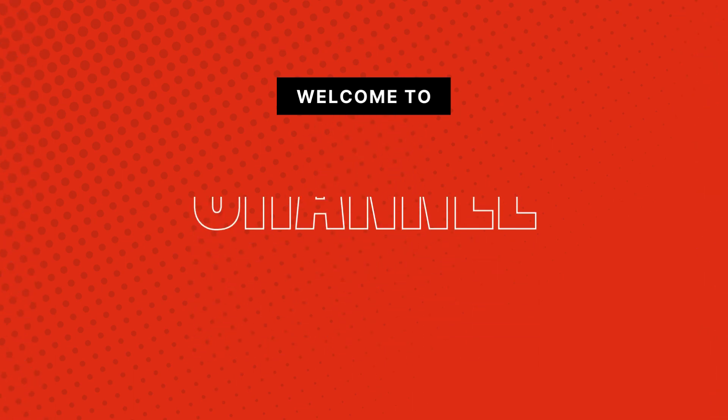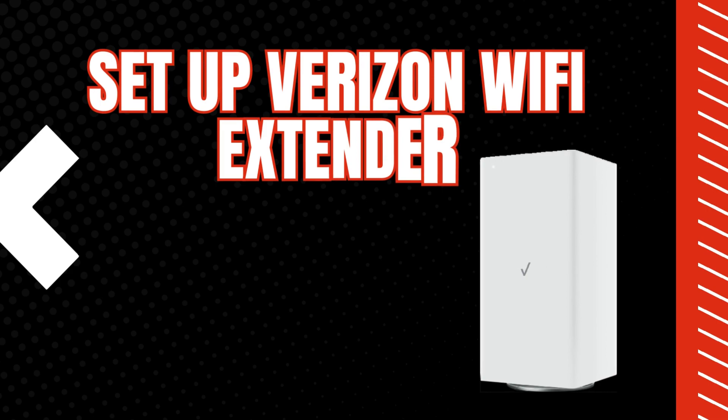Welcome to my channel. Today we'll cover how to set up a Verizon Wi-Fi extender.